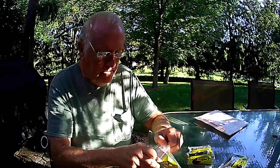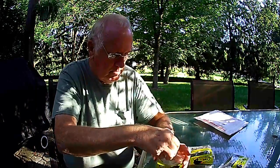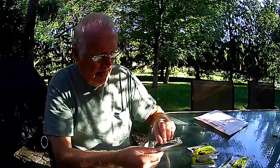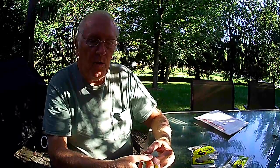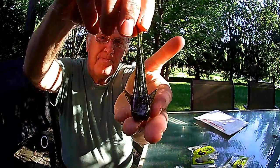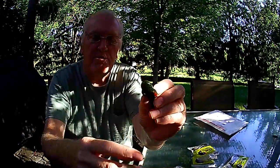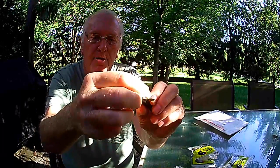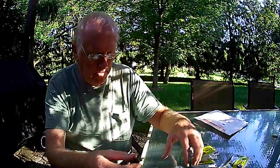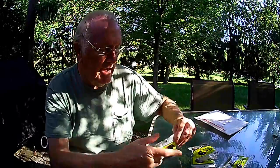That's chartreuse. I also got a root beer green flake color. They have a flat bottom on them. They have a spot in the nose where you could use an Owner-type screw-in unit to hold the nose, and then put your hook through. Or you can put them right on the hook directly. A couple of the hooks I got have their own holders on them.